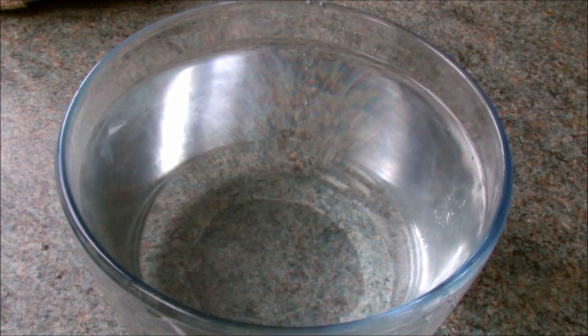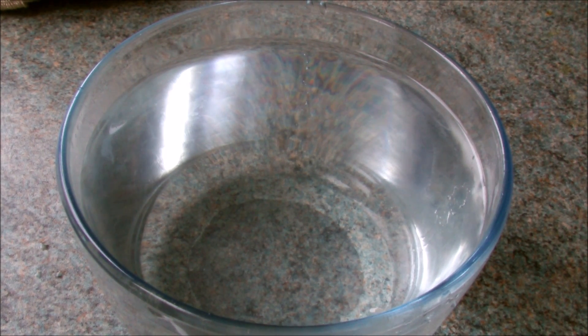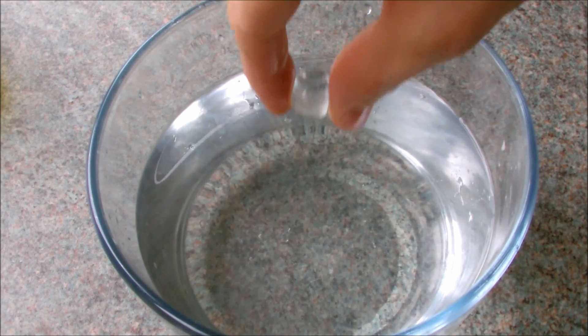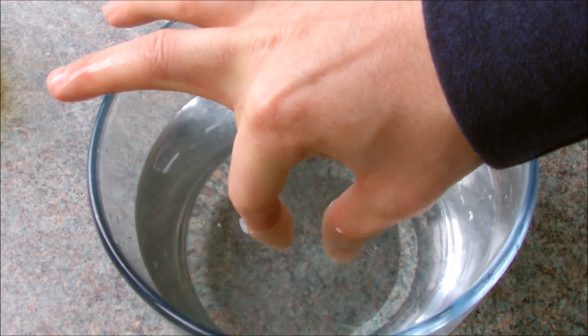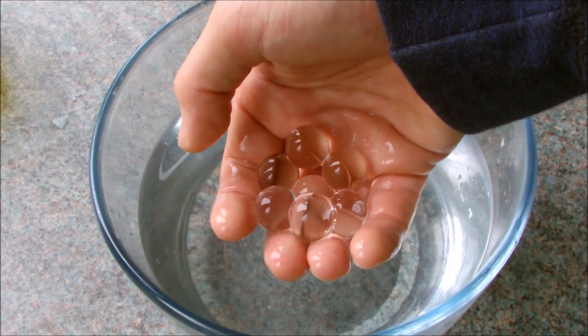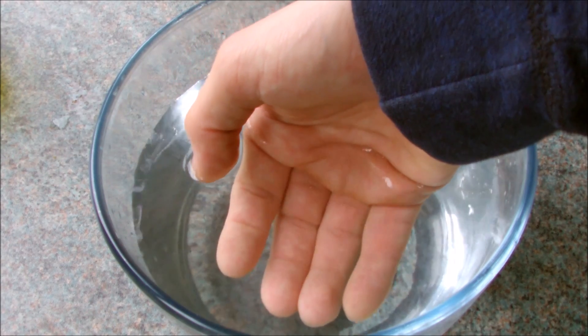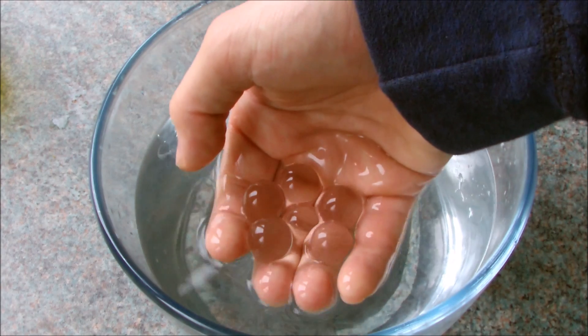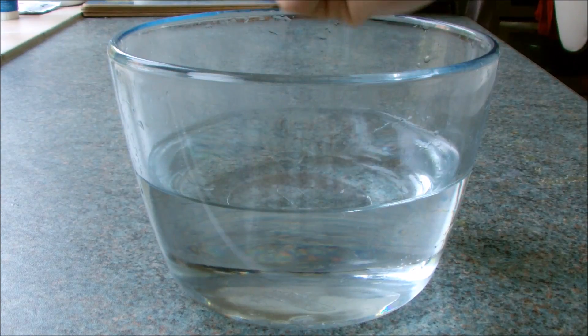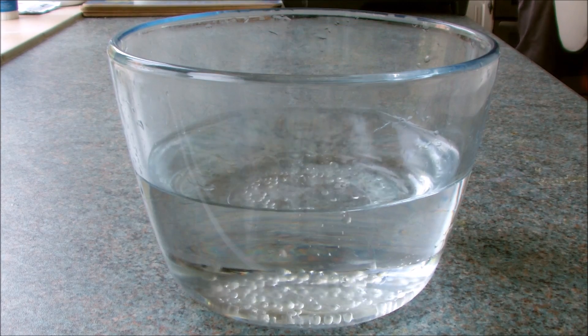Hey guys, so this just looks like a normal bowl of water — or is it? It's actually filled with these amazing polymer spitballs. When left in water, they absorb it using osmosis.